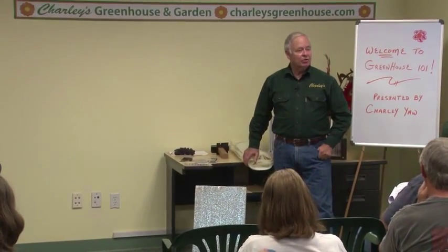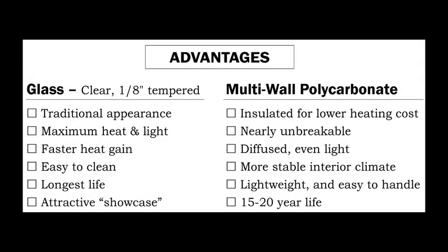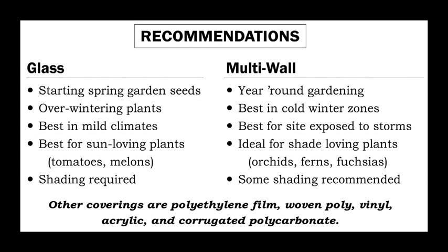Anti-condensate is available on polycarbonate too. Page 8 gives you a comparative list — everybody has questions about glass versus multi-wall polycarbonate and what are the benefits of each. This is a checklist you can use to compare your needs in a greenhouse covering, whether you want that traditional appearance of glass or the insulated value and benefits of polycarbonate.